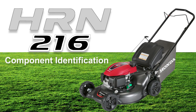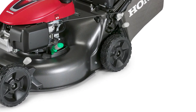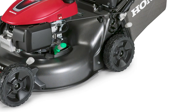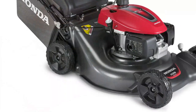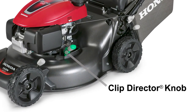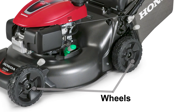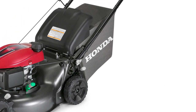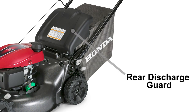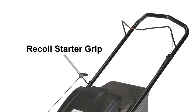Before operating your lawn mower, let's identify the major components. On the engine, you'll find the fuel tank cap, fuel valve, air filter, oil filler cap, and the muffler. On the mower, there's the handlebar, mower deck, clip director knob, cutting height adjustment levers, wheels, grass bag, and the rear discharge guard. And on the handlebar, you'll find the blade control lever and the recoil starter grip.